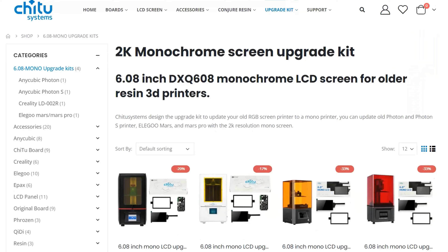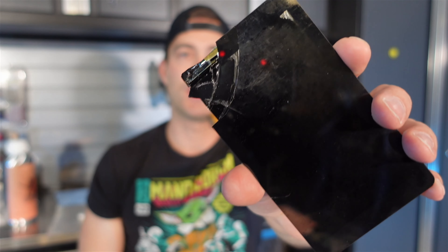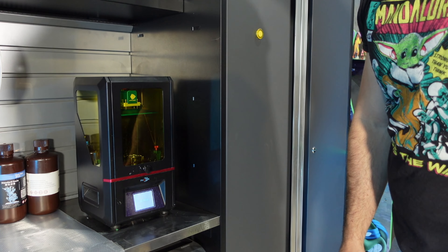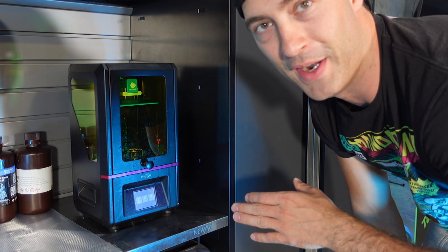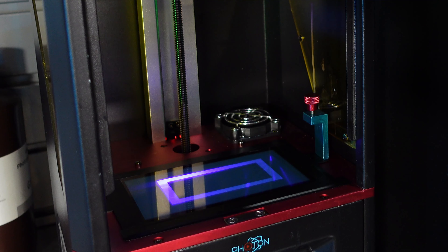You can get these upgrade kits for quite a few printers — I recommend you go to the website and check it out, I'll link it in the description below. Besides smashing the old screen, the install wasn't too bad. I turned the machine on for the first time to see if I got anything done right. The screen came on — so far so good. The first thing I did was an exposure test and the light worked, so that was good.